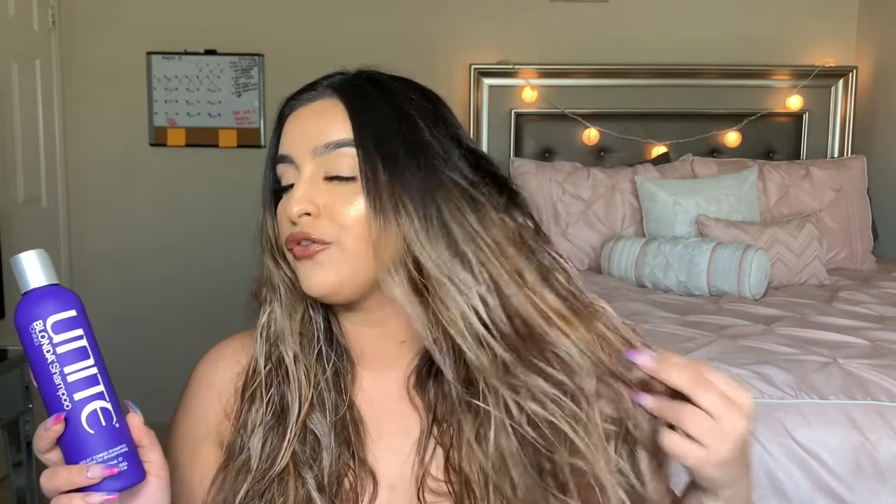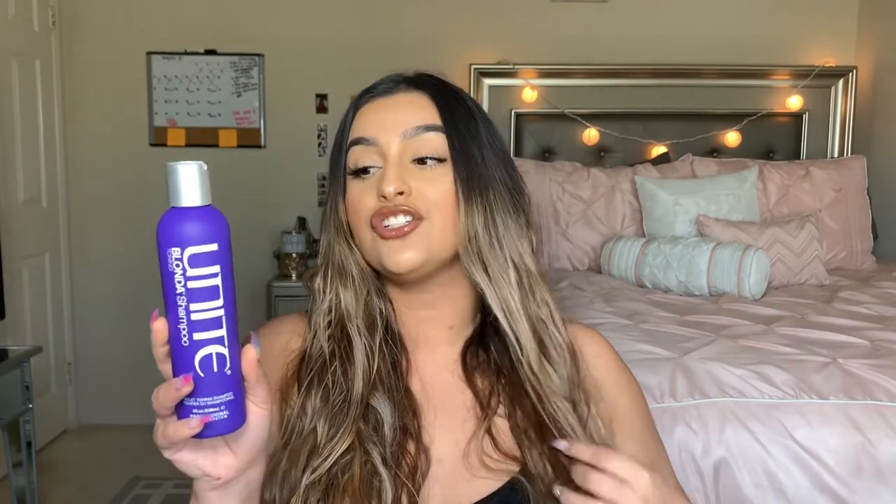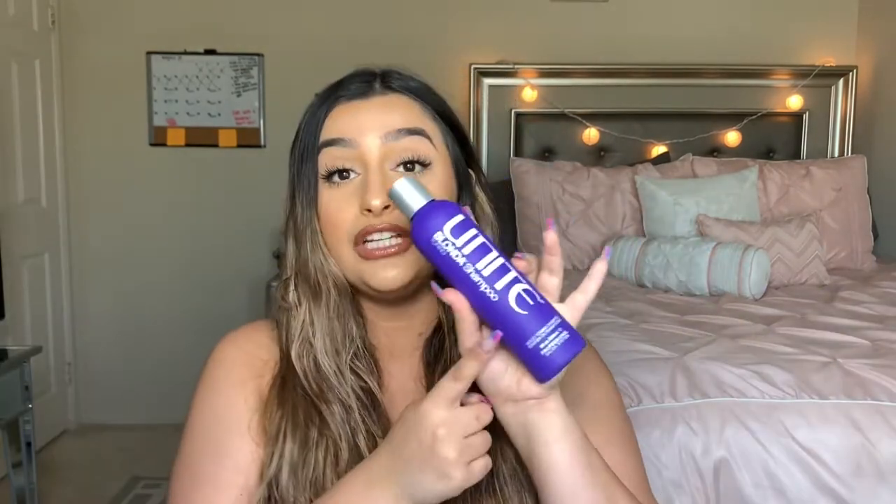I don't go from the root — I just apply it from mid-length down. But it really brings out that ashy, cool gray tone. Actually, if I leave it in too long, sometimes my hair looks a little gray when I come out of the shower. But you can see these pieces are super ashy because this picks up on those lighter pieces really well. I really recommend this — again, I got it on Amazon for $28.50. I really only need to replace these products every three months, so it's worth it.